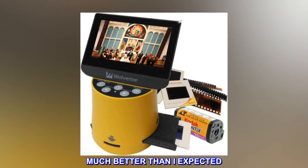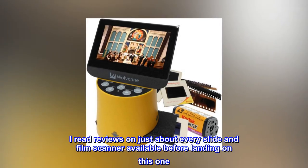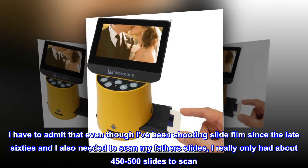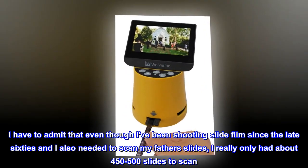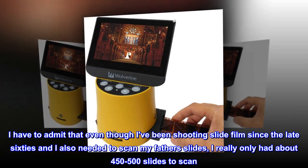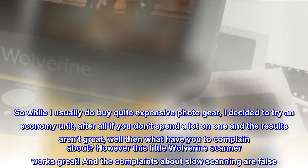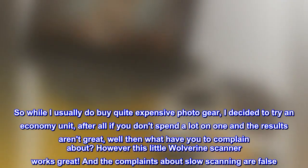Much better than I expected. I read reviews on just about every slide and film scanner available before landing on this one. I have to admit that even though I've been shooting slide film since the late 60s and I also needed to scan my father's slides, I really only had about 450 to 500 slides to scan. So while I usually do buy quite expensive photo gear, I decided to try an economy unit — after all, if you don't spend a lot on one and the results aren't great, well then what have you to complain about?